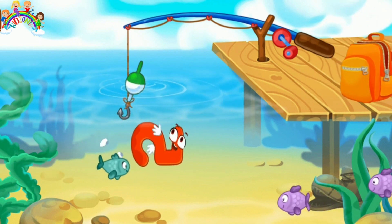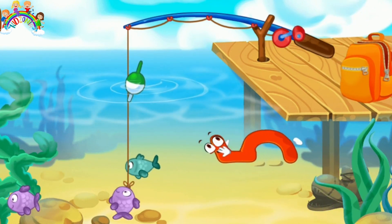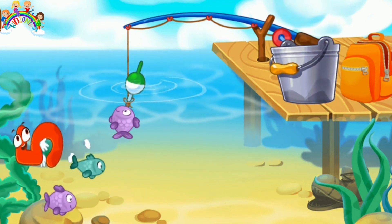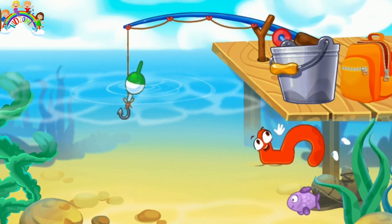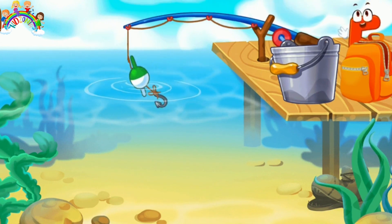No. 5 flaps into the water and swims with the fish. Catch it with the help of a fishing pole. Good job!